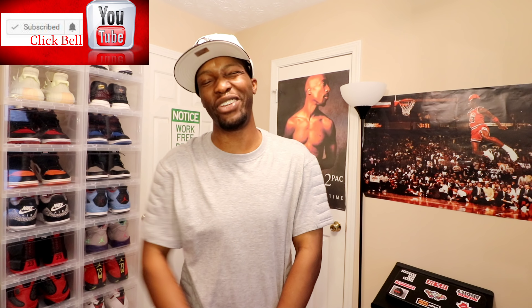Before we do anything, please make sure you like, comment, subscribe, hit the thumbs up on this video, clickety-click that like button, make sure you slap that notification bell — that way you'll be notified every time I drop a new video. Follow me on all my social medias: my Twitter, my Instagram, my Snapchat.